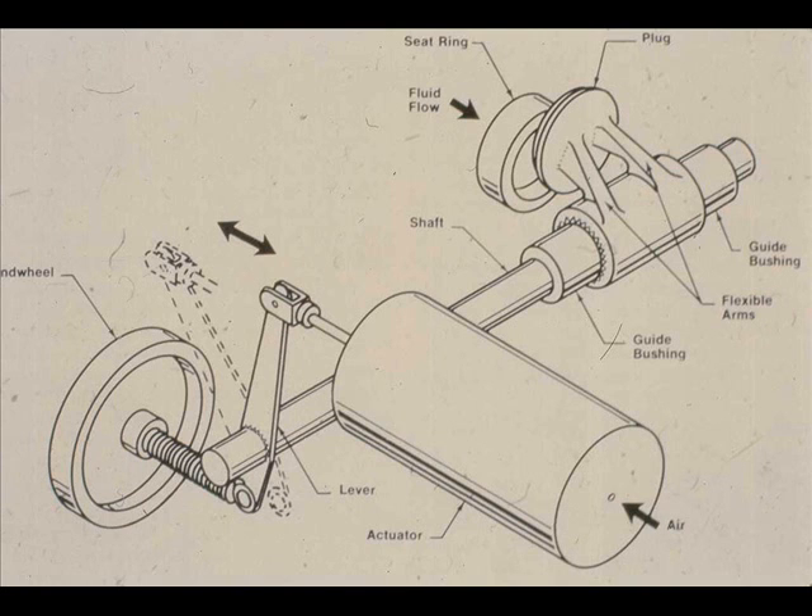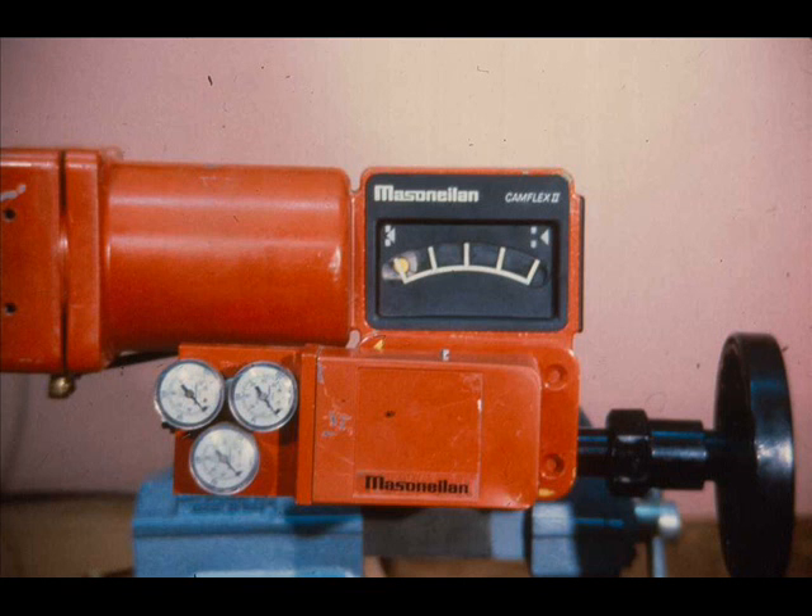The actuator stem is connected to a lever on the valve shaft. On an air-to-close valve, as the air pressure increases, the actuator stem extends and rotates the plug into the seat. The positioner used with this valve will be included in Module 2.4. In this module, the positioner has been removed.